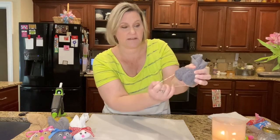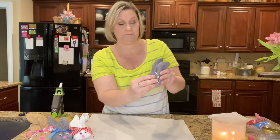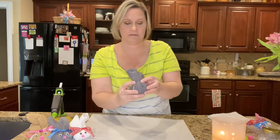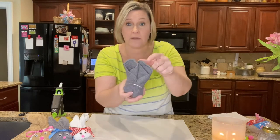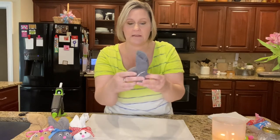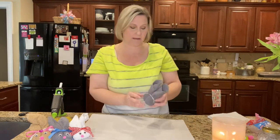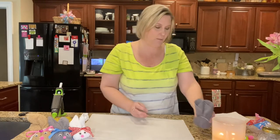Take your rubber band and run it just underneath where you fold it up. These are going to be your ears, the front will be your face, and the bottom is your body. Let me do it one more time so you can see — and then once it's assembled you won't be able to see the rubber band.